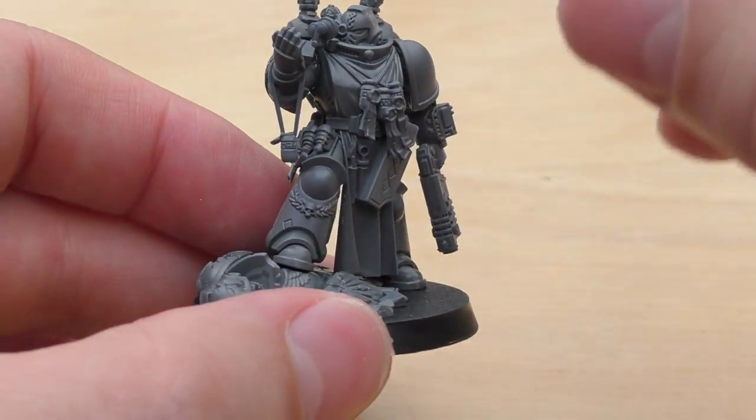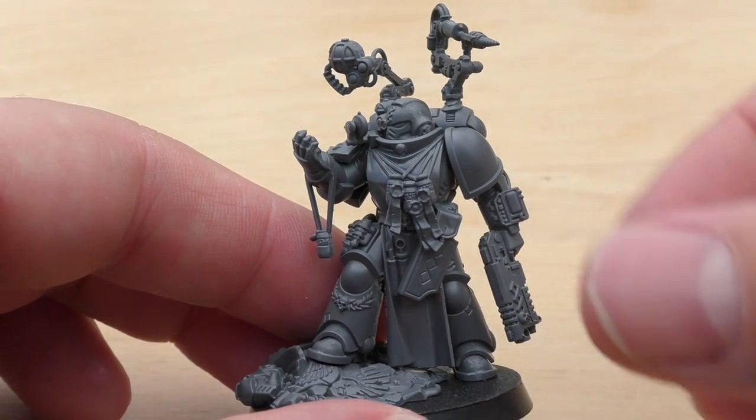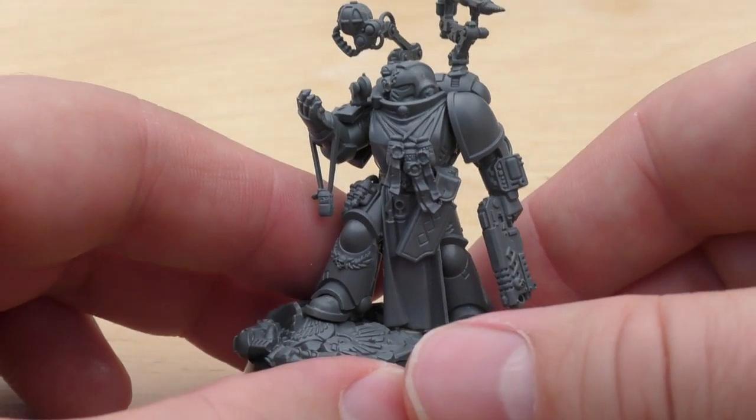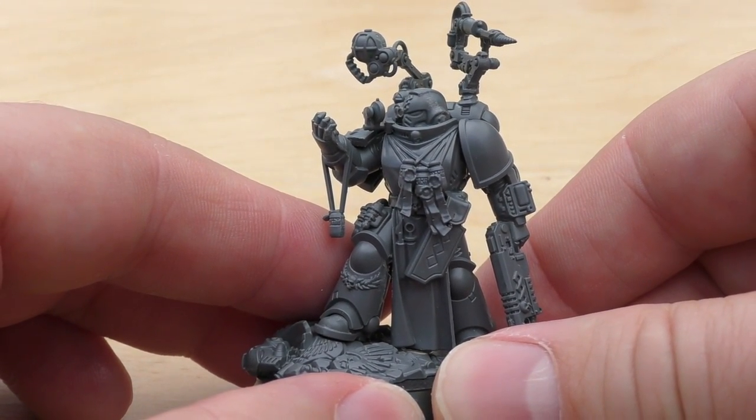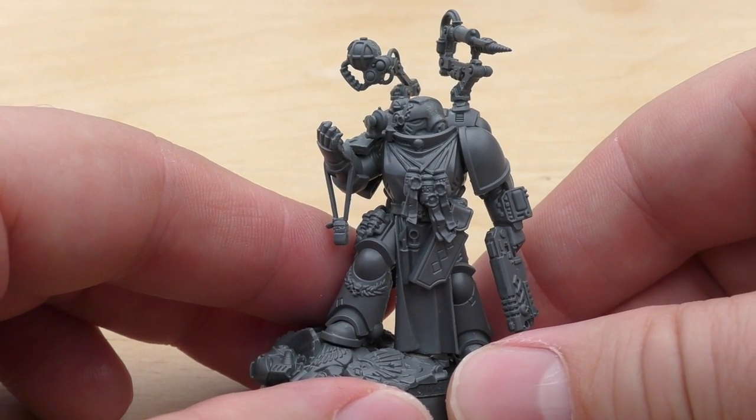He's got quite a few options and quite a few little bits and things that you can tinker with. However, his pose is going to be exactly the same, unfortunately, as is the same for all these other Primaris single models at the moment.